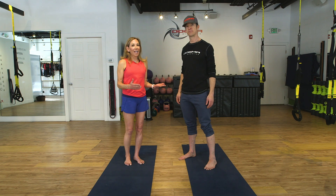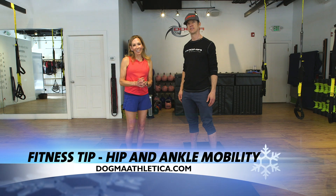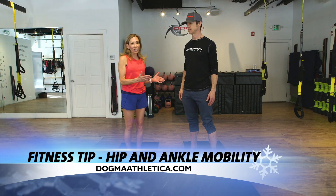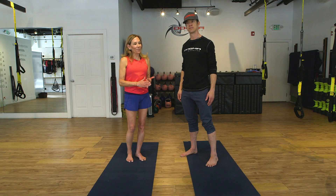I'm with Rod Connolly, a sports physiologist and owner of Dogma Athletica. Rod's going to show us some exercises that will make us better and stronger for the slopes.